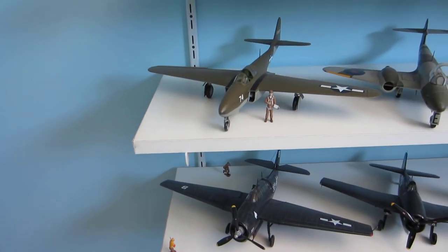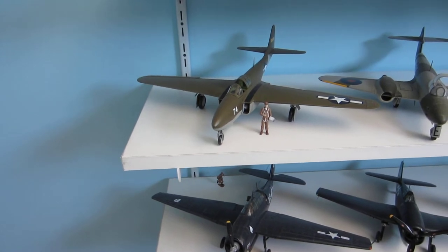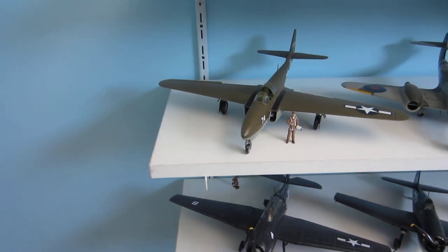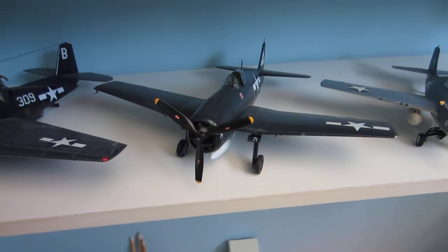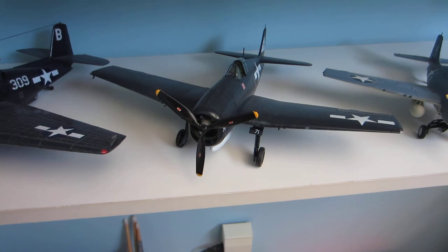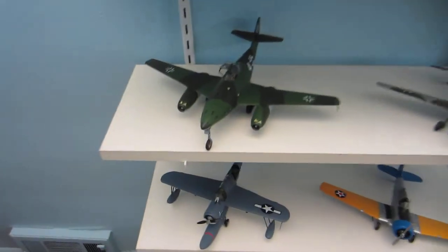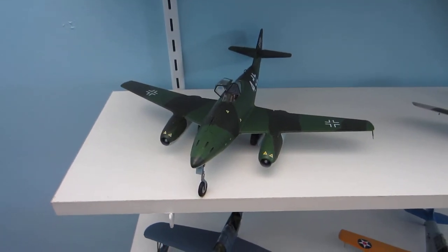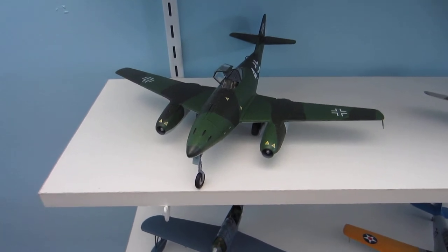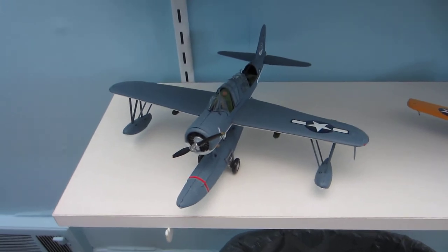I've got a YP-59 Airacomet, which is new. And down below here we've got an F6F Hellcat. Over here we've got a ME-262, which was recently completed. And down below we've got the old Kingfisher.